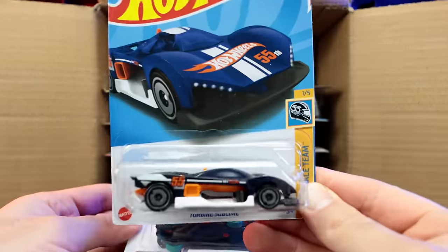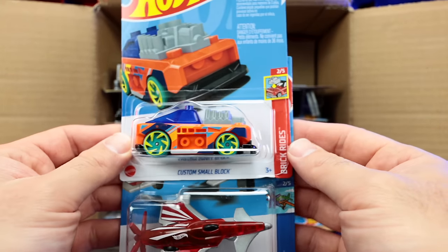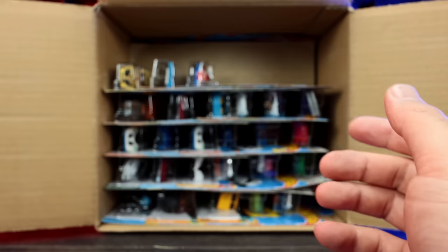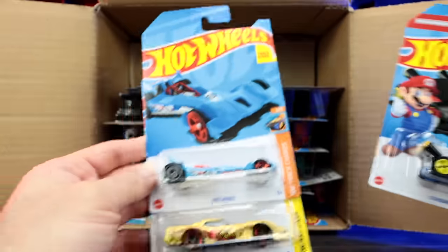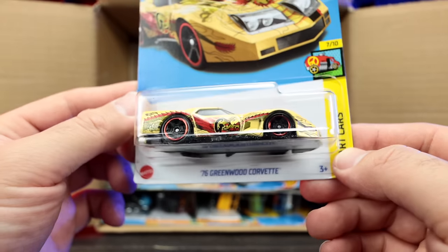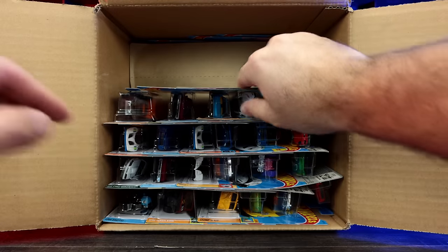We've got Turbine Sublime — that is a new color with good looking wheels. We've got the Custom Small Block, part of the Brickin' Rides series. Then we've got the Sky Show — looks like another Hot Wheels Jet recolor. We've got the standard cart from Mario, Hot Wired again, and check out the new recolor on the 76 Greenwood Corvette — crazy art car graphics on the side.